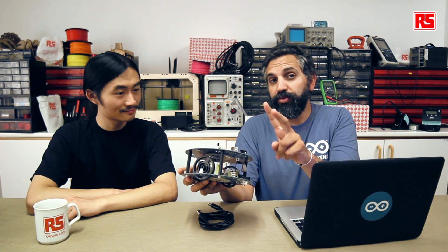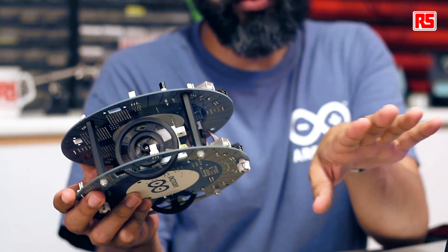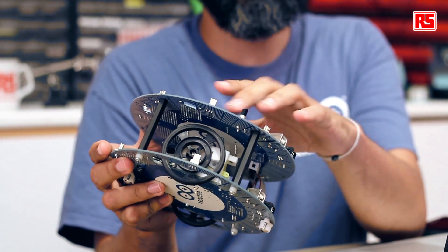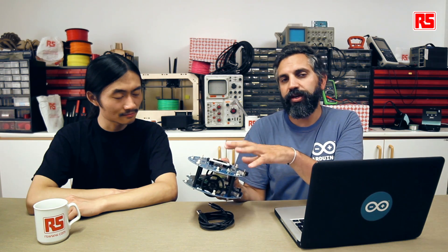We are now going to program the robot. Remember the robot comes with two different USB ports. The one on the motor board is used to change the default firmware on the robot's motor board, and we will not work with it today. We will work with the control board — the one that controls the screen, the compass, or the EEPROM among other things. We're going to start by programming an example that will make the robot move back and forth.